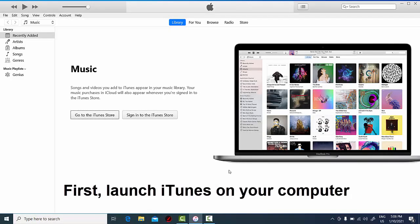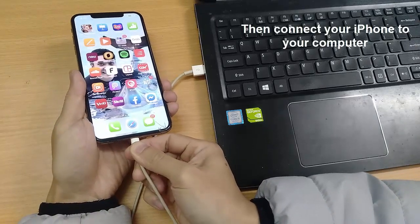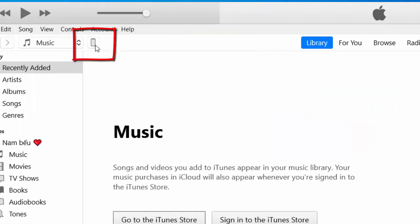First, launch iTunes on your computer. Then connect your iPhone to your computer. Now go to iTunes and click this little iPhone icon.